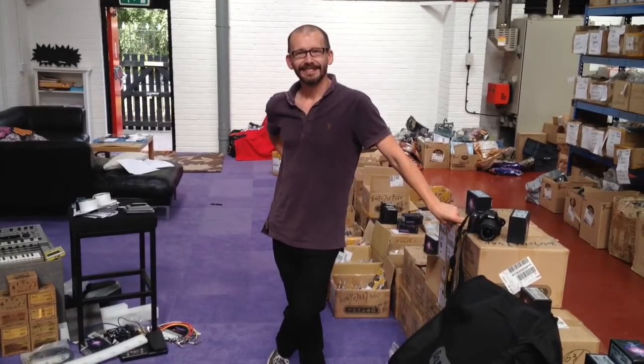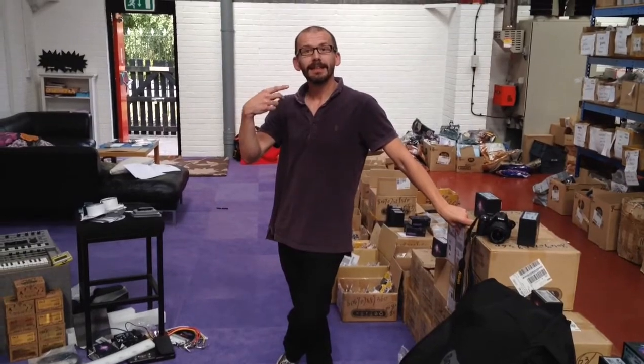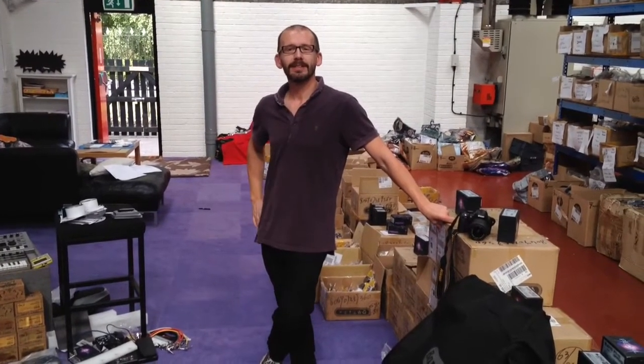Hi, I'm here at Joyo Audio UK with Dave from Joyo Audio UK, so that's Dave — say hello Dave. I'm a ventriloquist. No, that's cool.